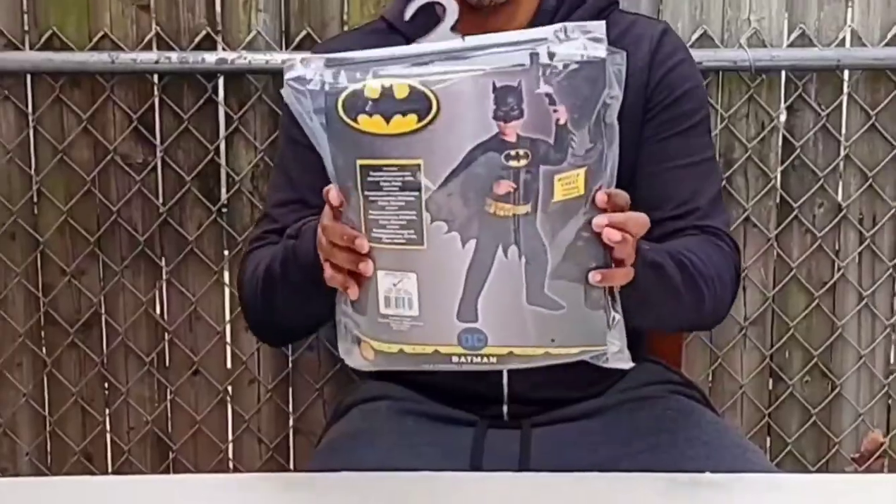It also has the muscles in it with the hard match, so I don't know if you can see that — but check that out. So let me get the next gift.